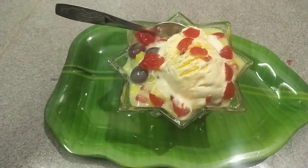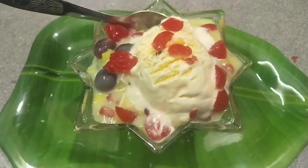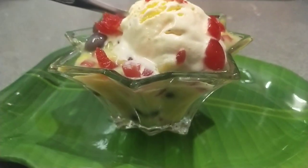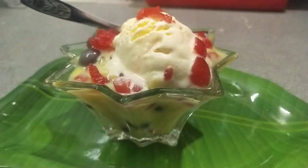I am going to eat the fruit custard in my video. Please like, share, and subscribe. Bye!